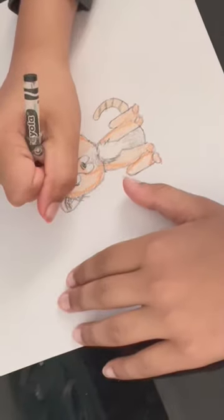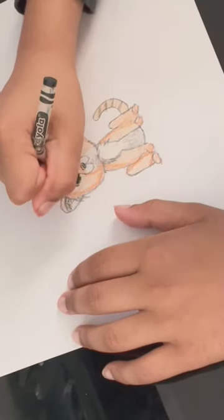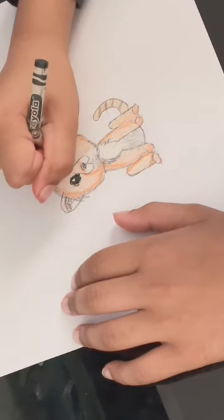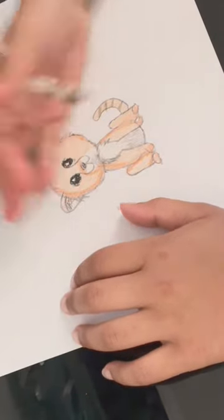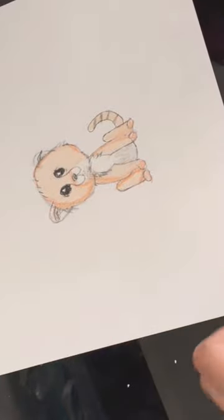Coloring the eyes — I'm gonna color in the eyes all black. You can make your eyes however you want. I know my eyes don't look great, I'll work with what I got. And here is a perfect cute cheetah! Thanks for watching, bye!